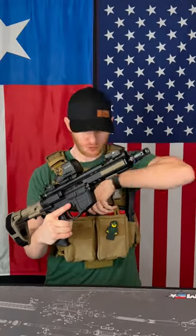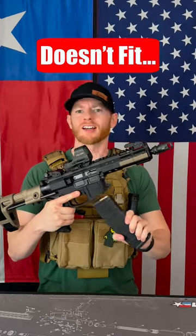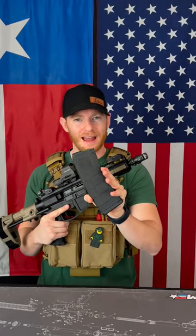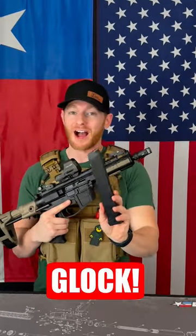This is not a normal AR. As you can see, when I go to load a normal AR-15 magazine in 5.56, it doesn't fit at all. The reason being is because this is a Foxtrot Mike's AR-9, so rather than taking normal AR mags, it actually takes Glock mags.